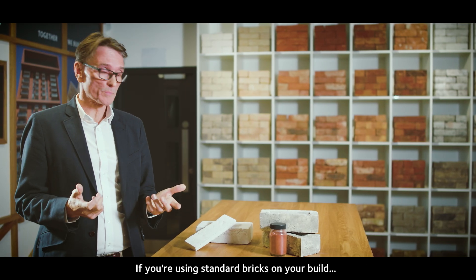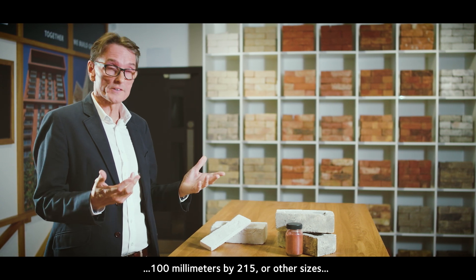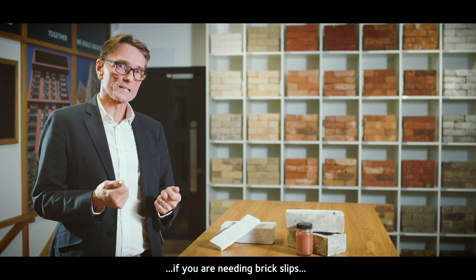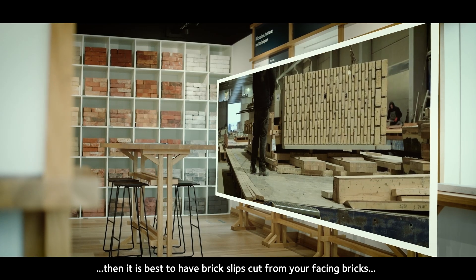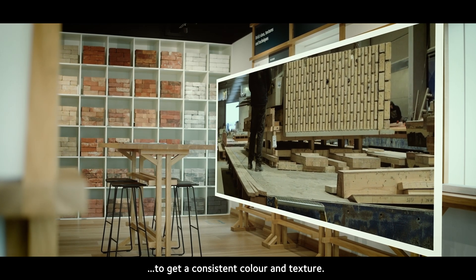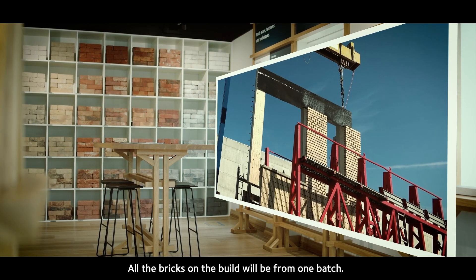If you're using standard bricks on your build — 100 millimetre by 215 or other sizes — and you need brick slips, it is best to have brick slips cut from your facing bricks to get a consistent colour and texture, i.e. all the bricks on the build will be from one batch.